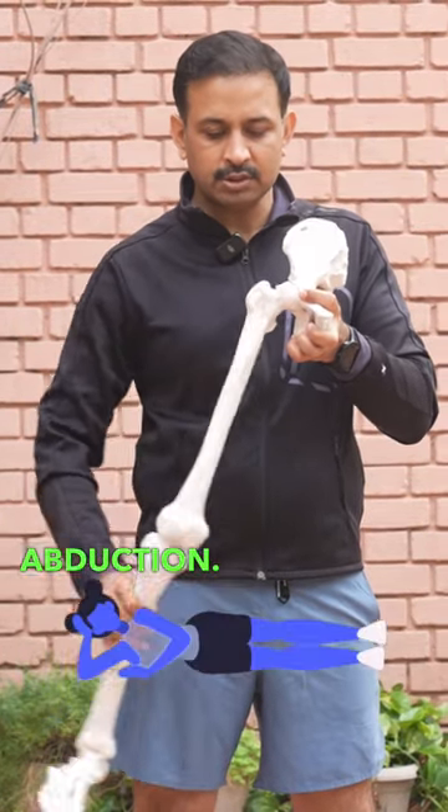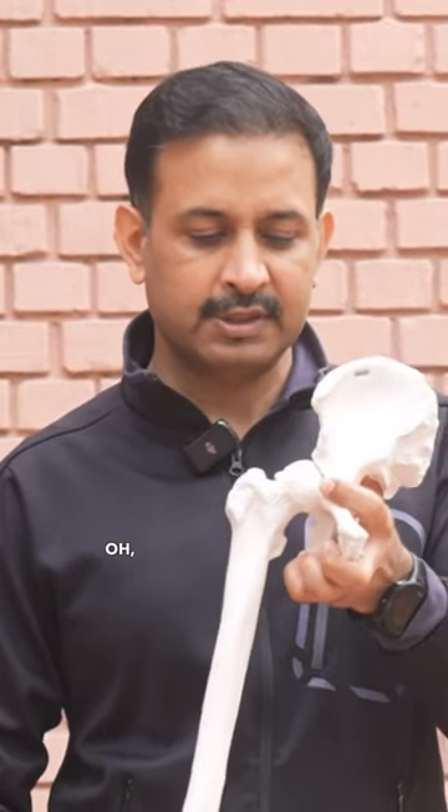Now this is abduction — hip going out, hip coming in. And oh, this is dislocation actually.